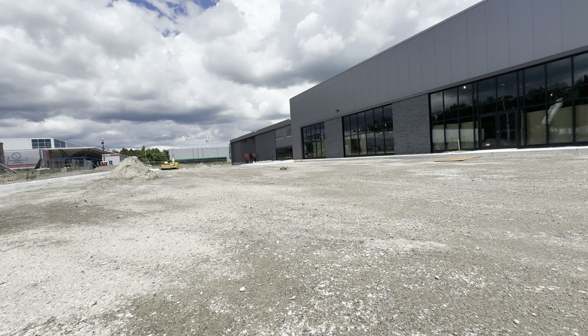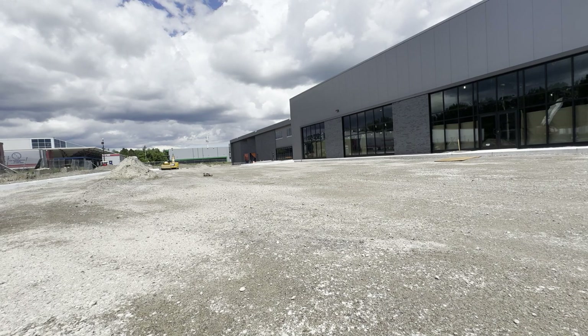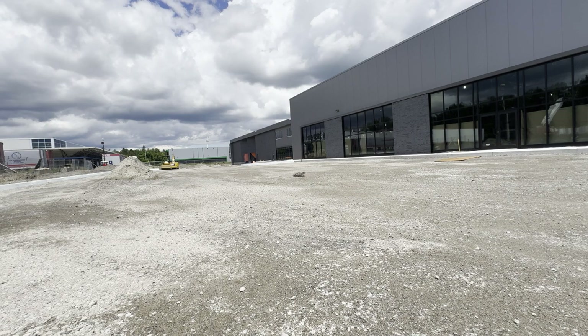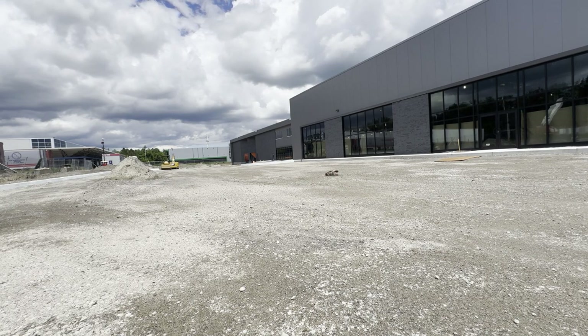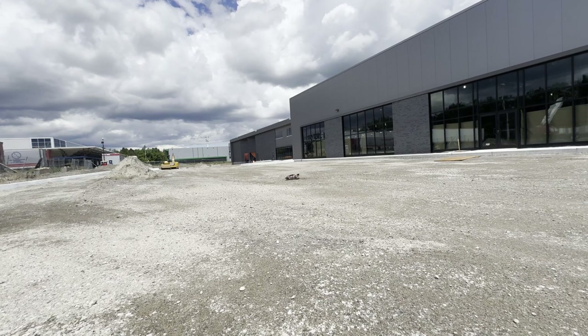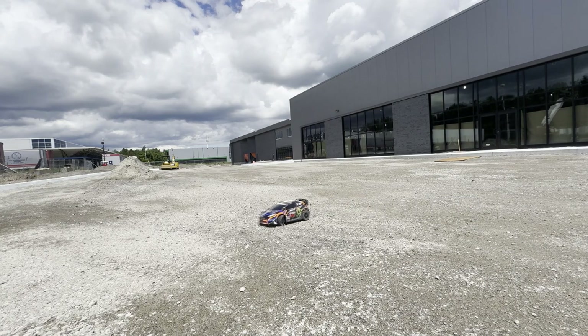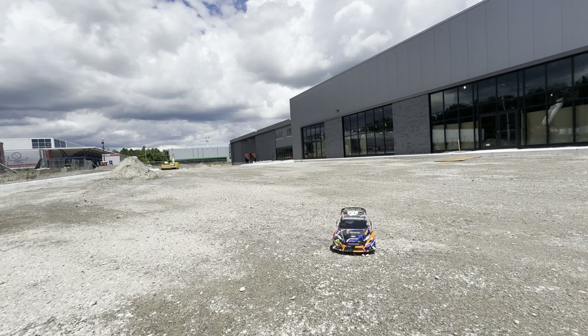Now do I like this vehicle? Yes! I never thought I would like a Slash. I do have a short course — the Losi SCTE from Team Losi — and I love that vehicle too, but I never thought I would love this one. It handles great. I did use a sway bar out of the box, changed the oil in the shocks — simple stuff — but I'm pretty sure out of the box this vehicle is capable of doing a lot. This is the Traxxas 1/10 Fiesta — my tribute to Ken Locke.